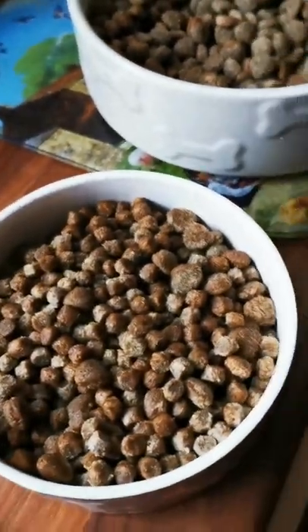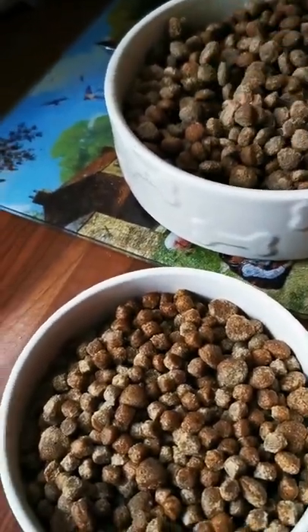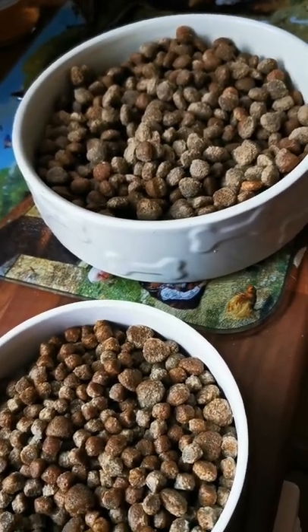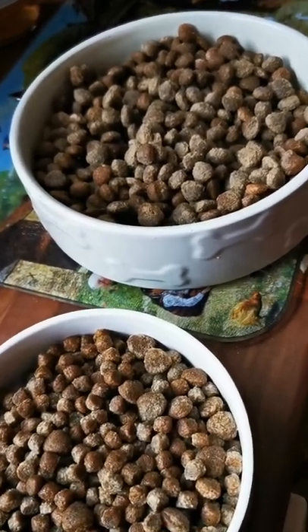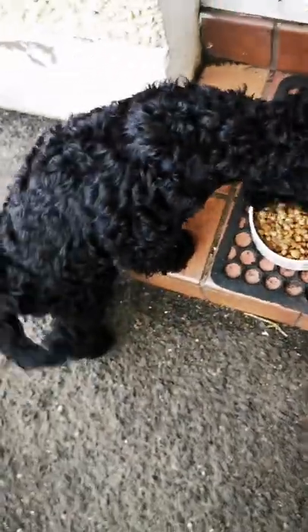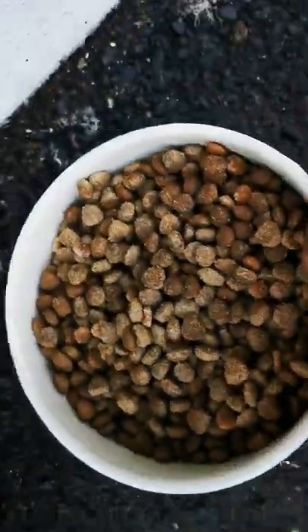Hi guys, I prepared some food for the dogs — my dogs are hungry so I'm going to go and feed them. This is my morning routine: I make sure that I feed my animals before I feed myself or do anything like having a shower. This is my beautiful Joy, this is my lovely Roots.